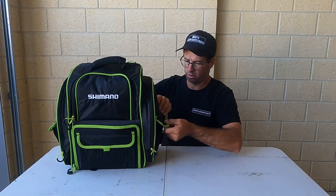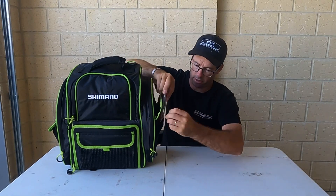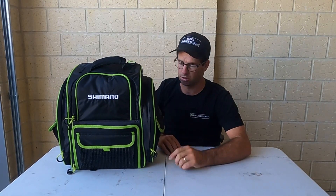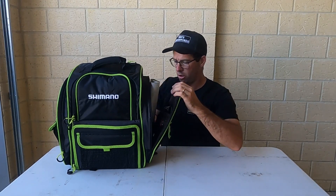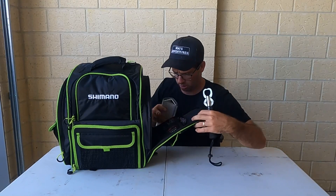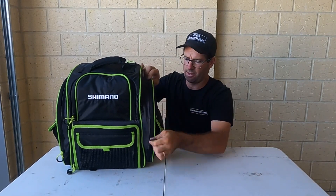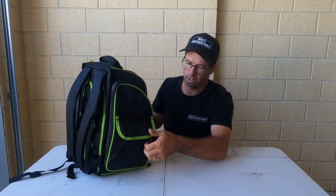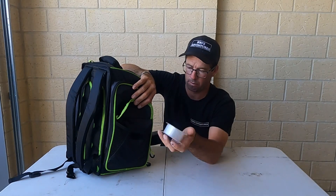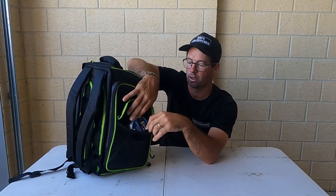On the sides I've got some squid jigs straight in the side pocket there — if I see a squid spit while out on the rocks I can quickly grab one. In the other side pocket I've got my measuring ruler, my clamp, head torch, and a screwdriver — you never know when you need a screwdriver. There's still plenty of room in there. On the other side I've got some line — my 30 and 40 pound line, my 15 pound line, and also some 6 pound and 8 pound braid.